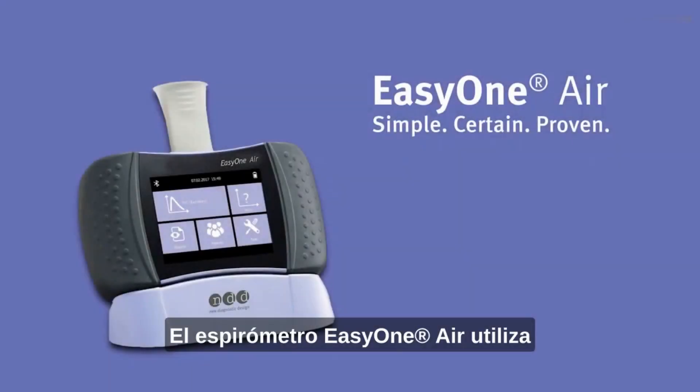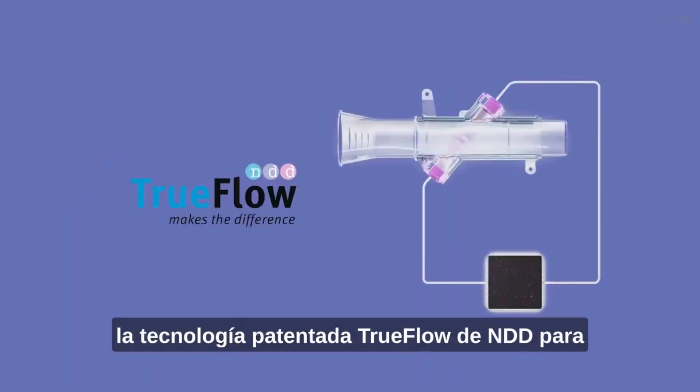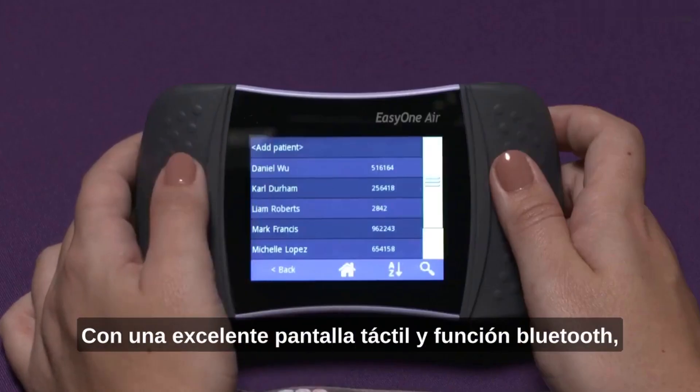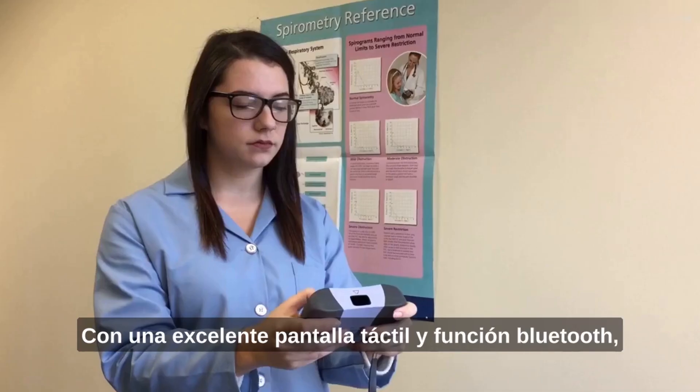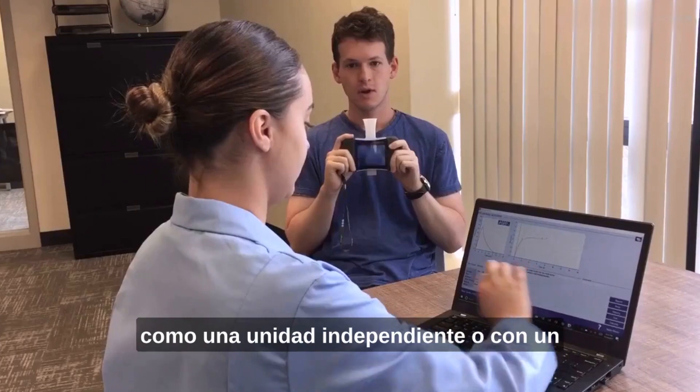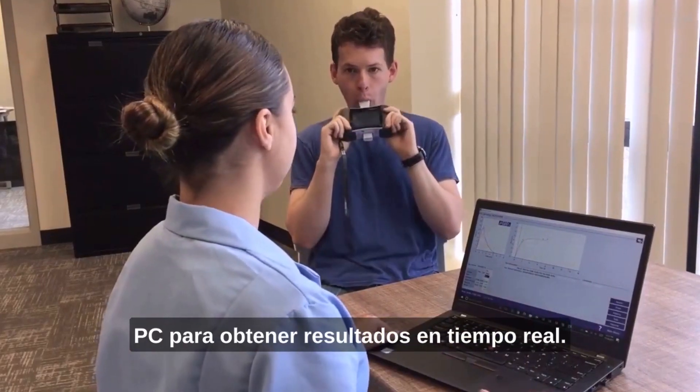The EZ1 Air Spirometer uses NDD's patented TrueFlow technology for fast, accurate, and reliable spirometry results. With a brilliant touchscreen and Bluetooth capability, you have the freedom to operate the EZ1 Air Spirometer as a standalone unit or with a PC for real-time incentives.